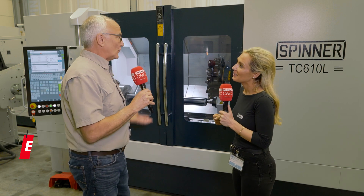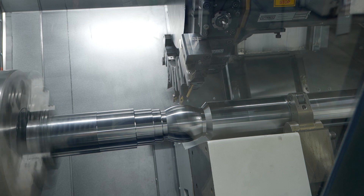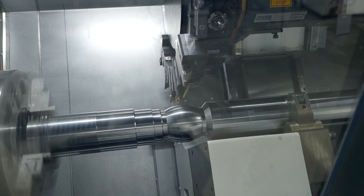Well, it's a new model for Spinner, and it actually helps customers that want to machine longer parts without taking up a lot of floor space.